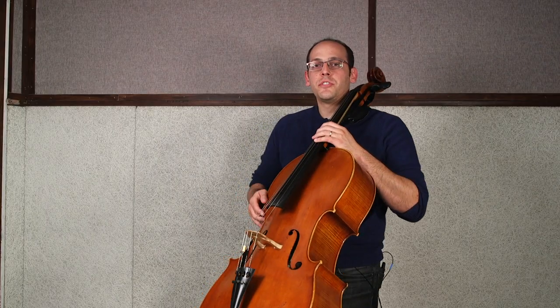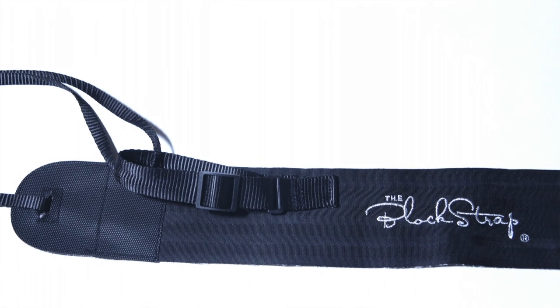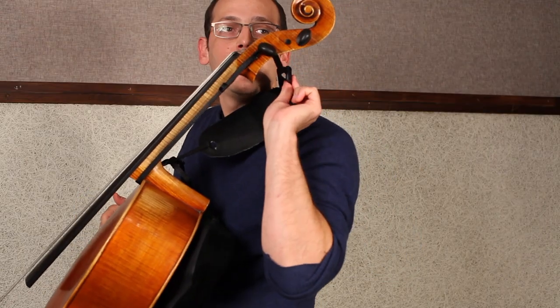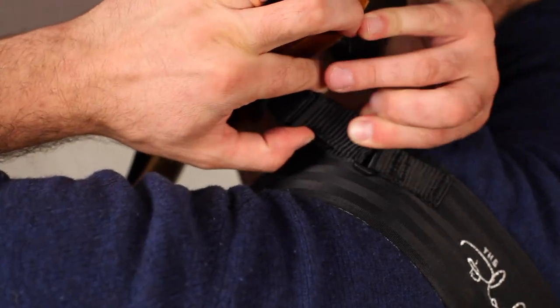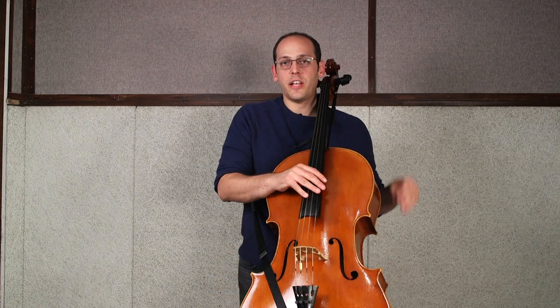The fourth way to adjust the instrument is with the adjustable slider on the main body loop. If you shorten the loop using the adjustable slider, that will increase the oblique angle of the instrument. If you loosen this slider, the angle will be lessened and the cello will feel more vertical.